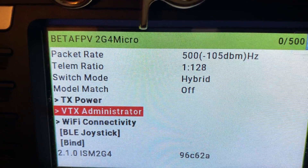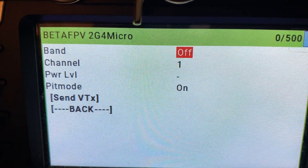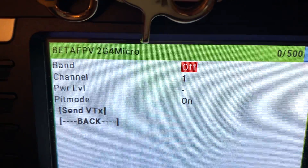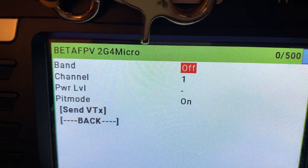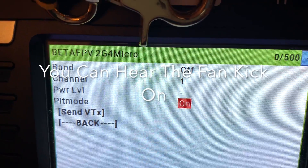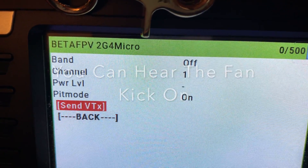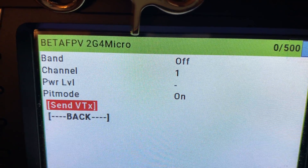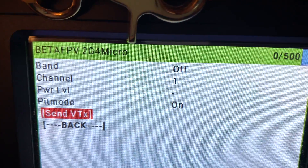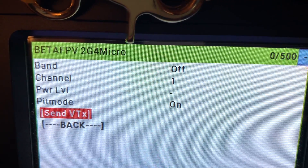The last feature I'll probably use a lot is controlling the VTX via ExpressLRS. You can send a packet and set your band, channel, and power level, and whether pit mode is on — all from your radio. I think that's fantastic.